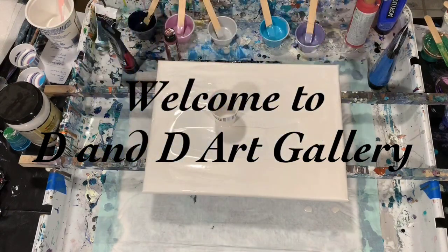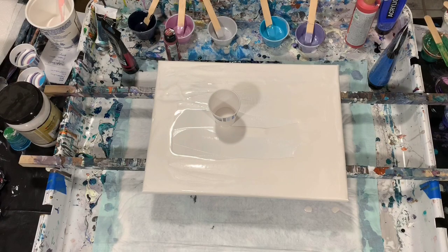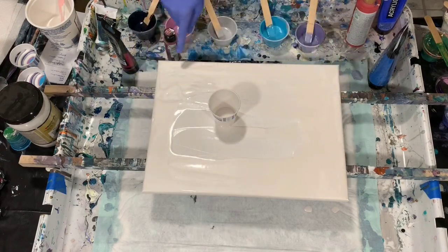Hi everybody, it's Deb from Dandy Art Gallery. Today I have a 12 by 16 inch canvas and I'm going to be doing a flip and drag. Someone had asked me a couple videos ago if I would do some basic pours, and this is a basic pour — one that you can do when you first start out as a new acrylic pouring artist. Pretty simple, so let's go over my colors.